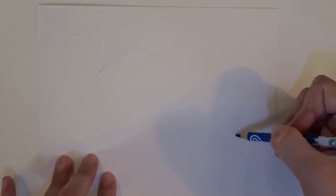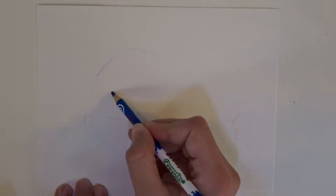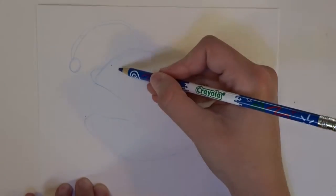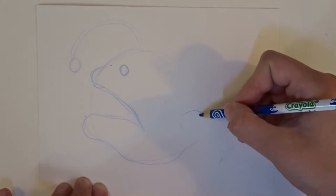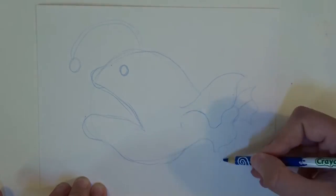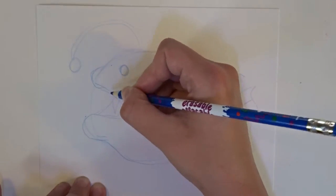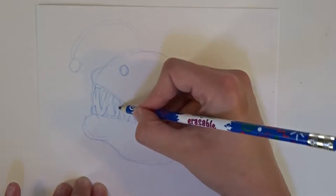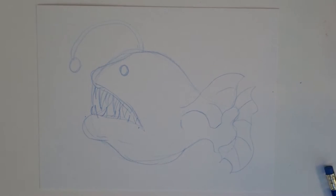I'm using a Crayola erasable coloured pencil I got from Staples to sketch it out. I prefer to use these over pencil because pencil ruins everything. I can be guilty of pressing down too hard during the sketching stage, and when I do this with pencil it doesn't erase completely in some spots. If I try to colour with a lighter colour over that area, I find the leftover graphite mixes in and creates a really muddy, ugly colour. Using these coloured pencils helps me avoid that, especially because they erase a lot better than a pencil does.